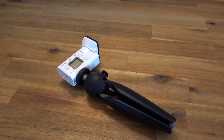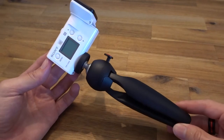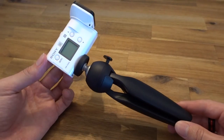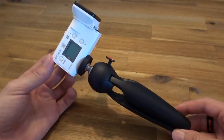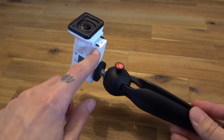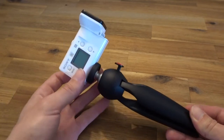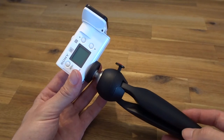Alright, so in this video I want to explain a few tips for using the FDR-X3000. This is a Sony action camera that I've been using for a long time now, almost a year. I've got two things and I'm going to introduce a third thing as well, which is going to be a sort of wind muff to go over this microphone. But here's what I would advise you to do with this camera.